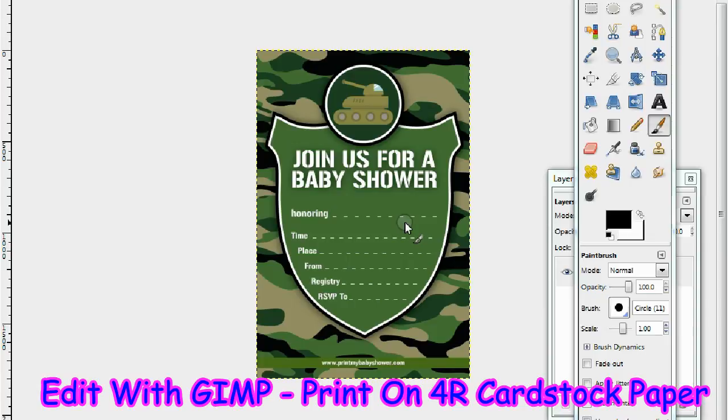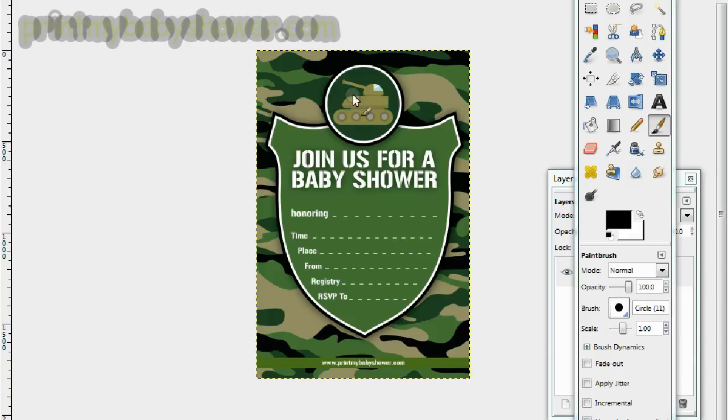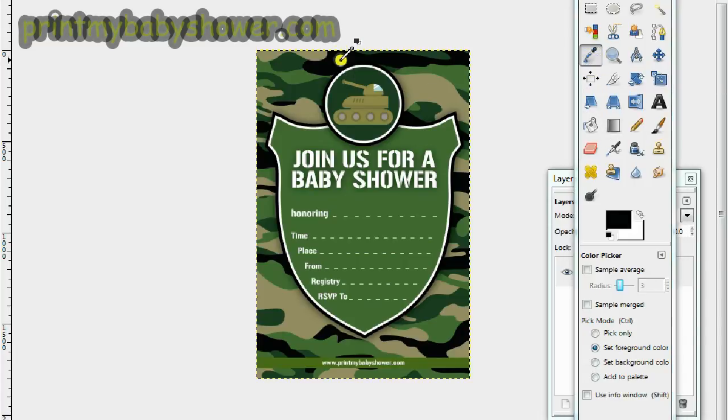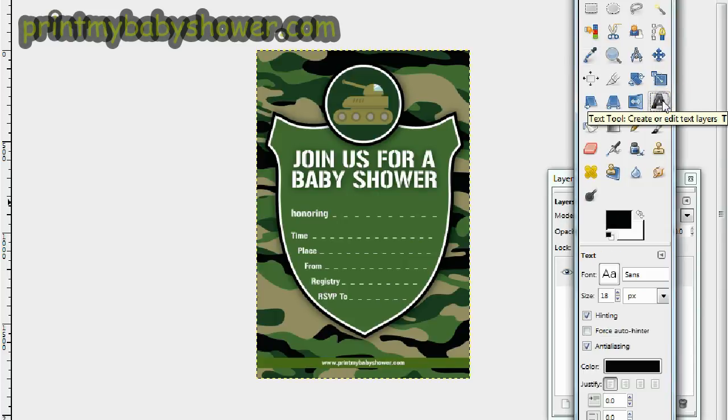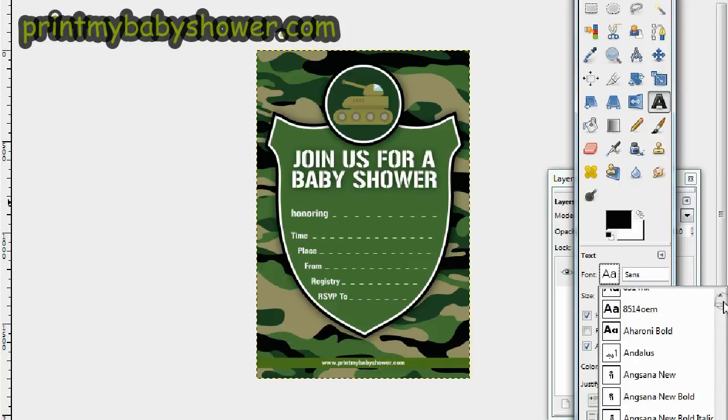Once you finish decorating your camo baby shower invitation, you're going to want to print it on four-color cardstock paper. Now we need to put in the information and pick a color. We can go with black, white, or green. I think I'm going to go with black, so I'll pick the color picker here and slide on over to select black.